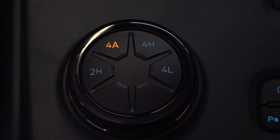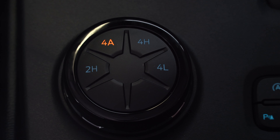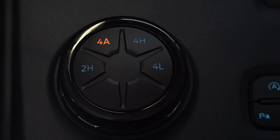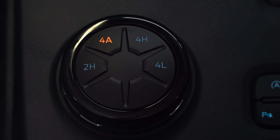You can also just change the wheels that you're using independently. Especially if you are driving in different terrains, it is a really great feature to give you a little bit more control. You have your 2H, your 4A, your 4H, and your 4L mode.